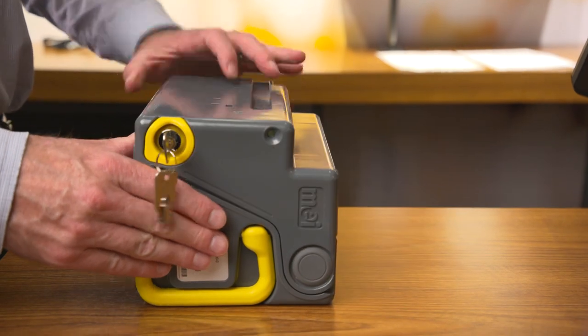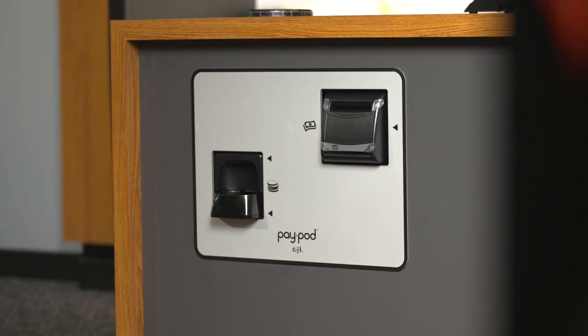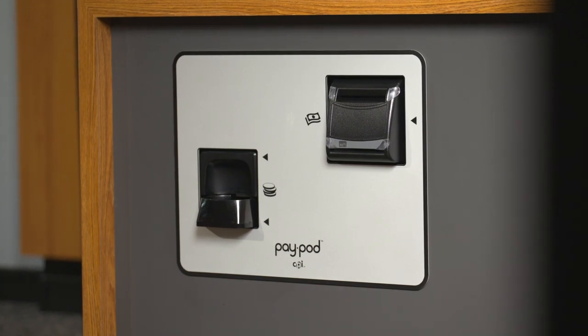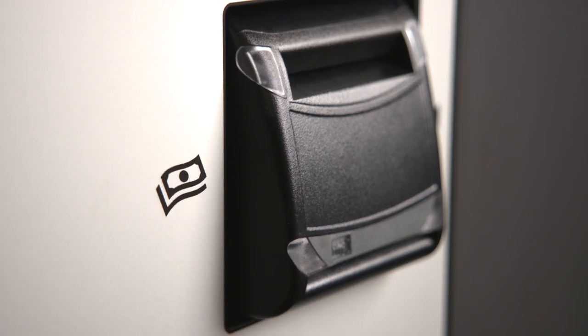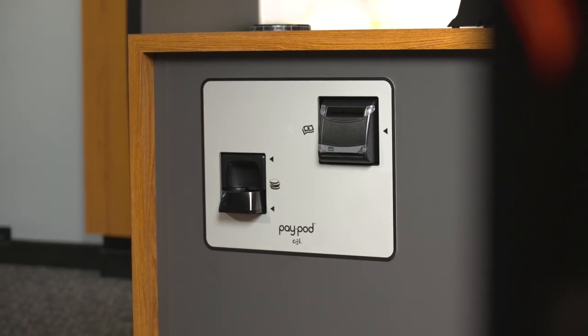Let's take a closer look at the system itself. PayPod Embedded is installed through the counter, giving an attractive and more integrated look. It also avoids using valuable counter space. On top, you will find the coin input opening. In the front, the coin exit cup and the note insertion and payout slots. Only three small holes in your cabinet are required to install PayPod.